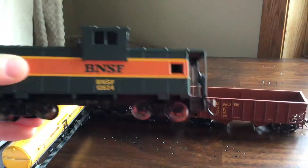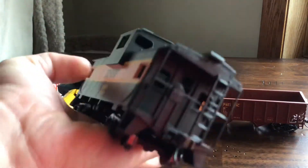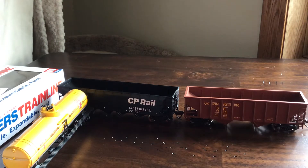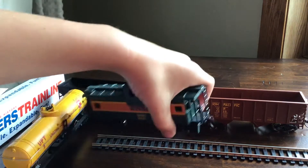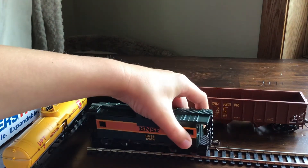Here it is in its second package. Let's take this thing out. Here it is — the BNSF Caboose! This thing is nice, I love it. I'm gonna get a piece of HO track here and place it on that. I always have an HO track handy. I don't have my slider thing right now, so I'm gonna have to get this thing on by hand.